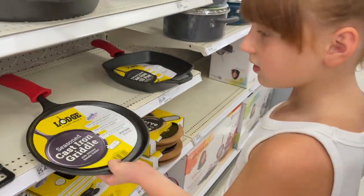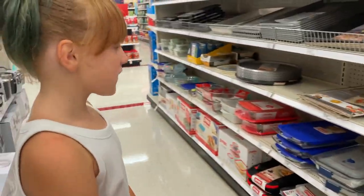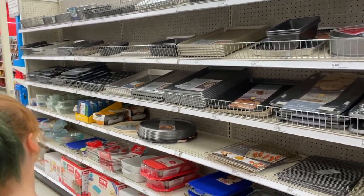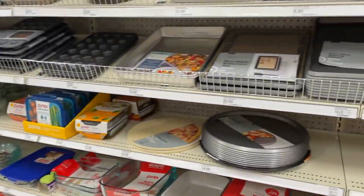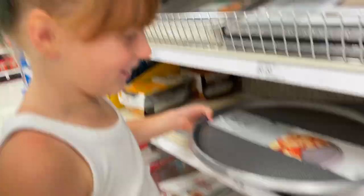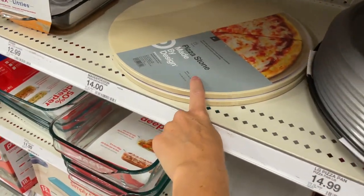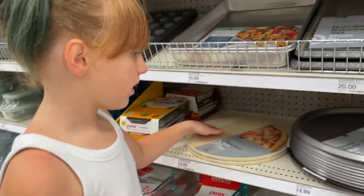At Target, looking for the pizza pan. That is not a pizza pan! Can anybody spy the pizza pan? There's one — is it on this section or that section with the pans? I don't see anything with a pizza picture on it. Oh, I see one! We found some — there's a pizza pan or a pizza stone. Cook it on the stone? Are those the only options? I want to do this one.